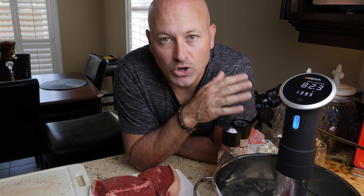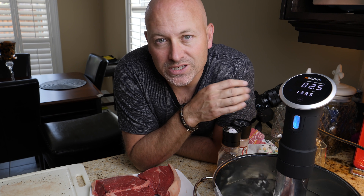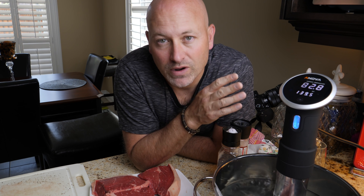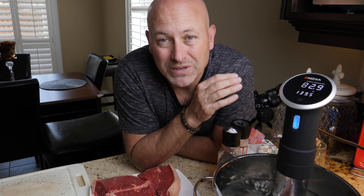Today we're going to take a look at a new kitchen smart home gadget that I found. And the beauty of this is it helps you cook the best steak you've ever had. Over and over and over — repeatable results.